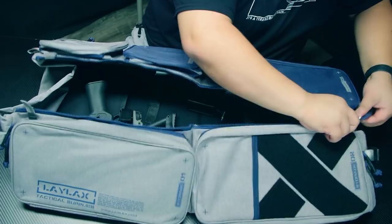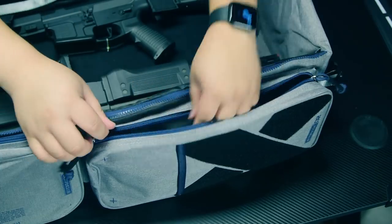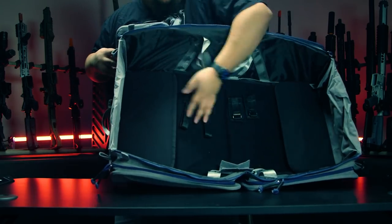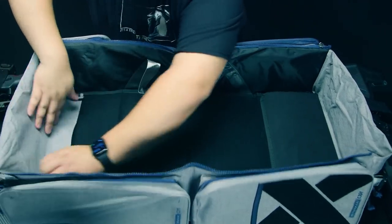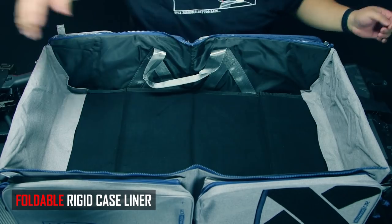There's a zipper coming down the middle of this gun bag with a little bit of velcro to open it up. Transformers — more than meets the eye. Once you unzip it, you turn it into an open case just like this. You now have access to open your pouches all the way and lay them flat so you have access to everything. Now you might be saying this is kind of floppy — LALAX thought about that too. You open it up and there's a bottom plate inside. You open up the side flap, fold it upward, and tuck it in on both sides. Hold it down and now you have a sturdy case — actually more like a box.